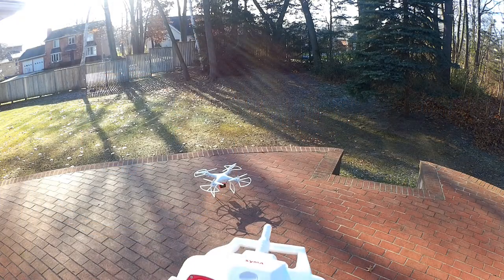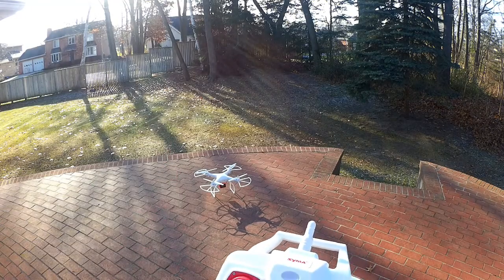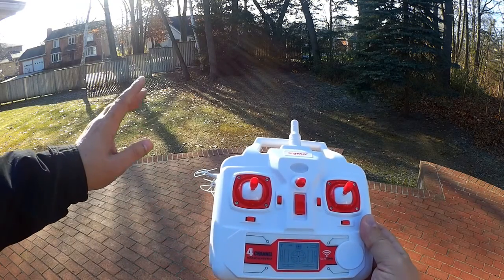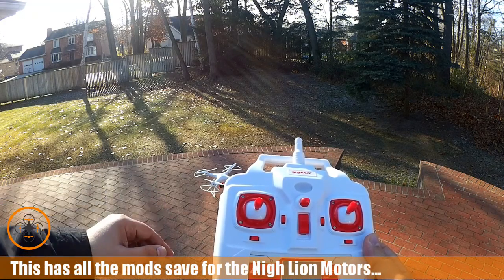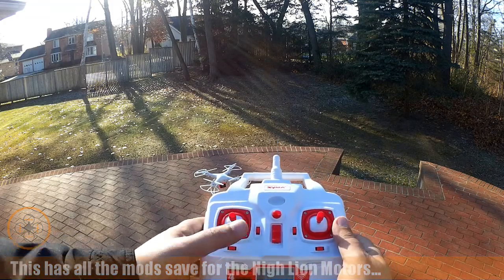Here we are on a fine Michigan winter day, about 25 degrees out. We're going to take the SYMA for a quick test flight. I want to show everybody how to set it up. I've got the 3D printed prop guards, the action camera mount, and the updated hoverboard installed in this unit.